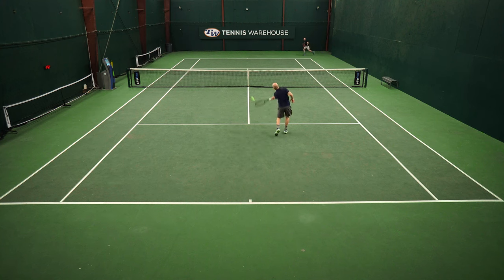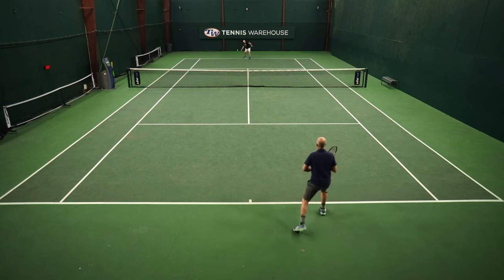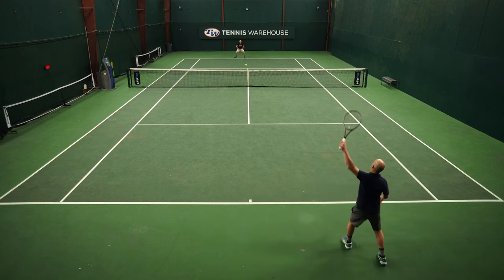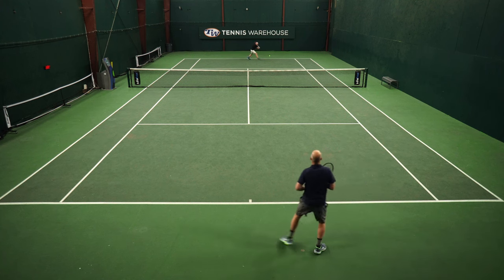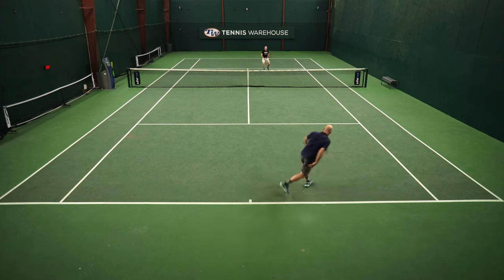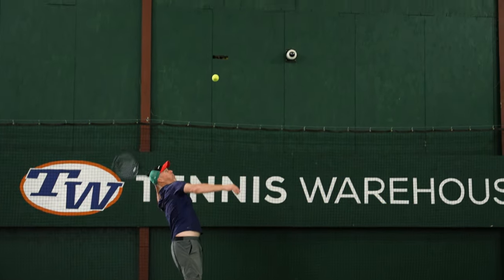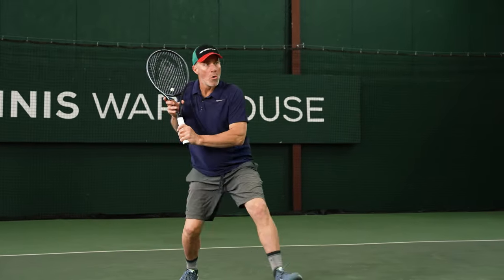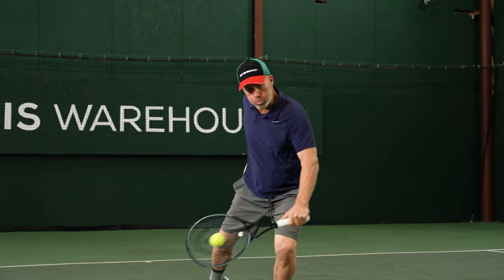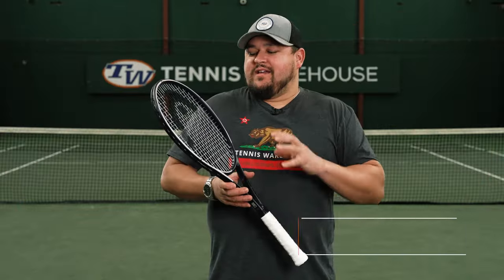Not a big change. With some technologies manufacturers really want you to notice and call out — I can't honestly say I can do that with the Auxetic technology. I definitely notice it though: between the prior two versions and this one, these rackets feel a little more plush without sacrificing any energy return or power from the frame. Just a great all-court frame — the backhand slice is complemented nicely by the 18 main. Just a great play test in a versatile all-court racket.